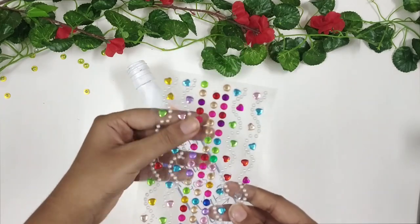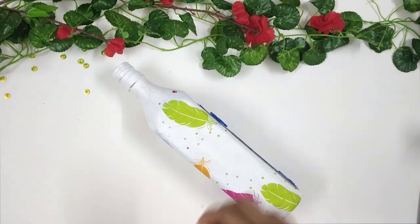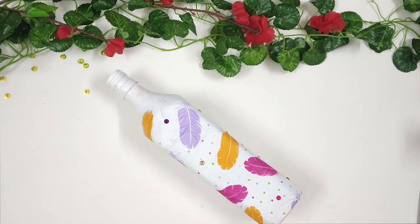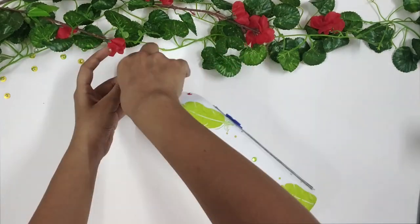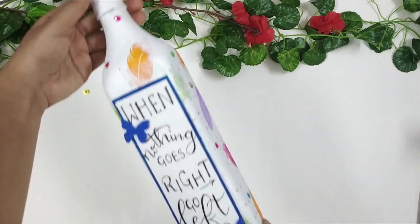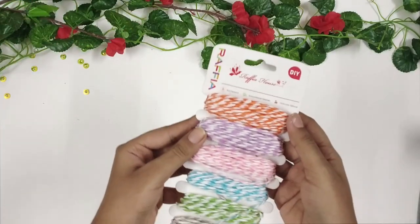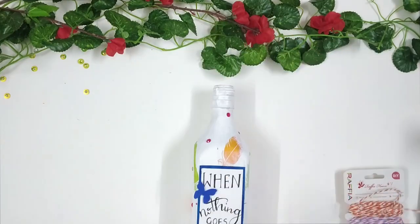After that, I am just adding in some decorative embellishments to fill up the empty spaces. And lastly, I am taking some thread and wrapping it around the top portion.